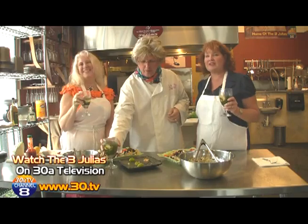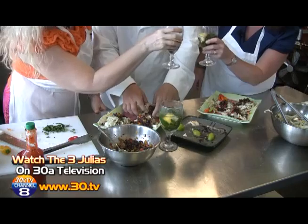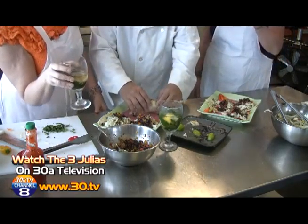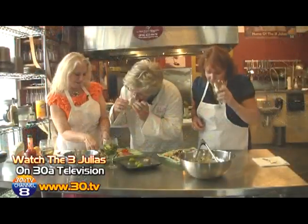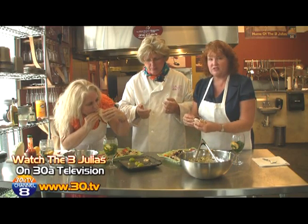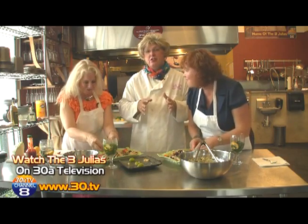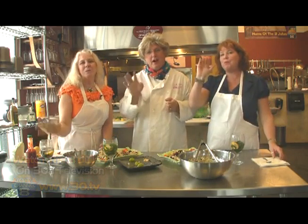I'm just a plain old cook — a minute ago you were a chef! Welcome back, thank you so much for watching. We're glad to be back. Thank you, Julia, for joining us. We're going to have some fun and eat — it's part of the deal. We also want to thank Scott from Culinary Gallery for letting us mess up his kitchen. It must be yummy if Julia's speechless! Absolutely fabulous — thanks for watching. The Three Julias will be back very soon. Catch us on Channel 8 38 Television. Bye bye!